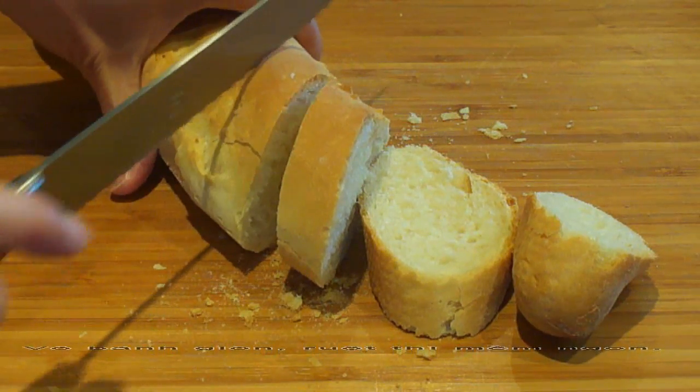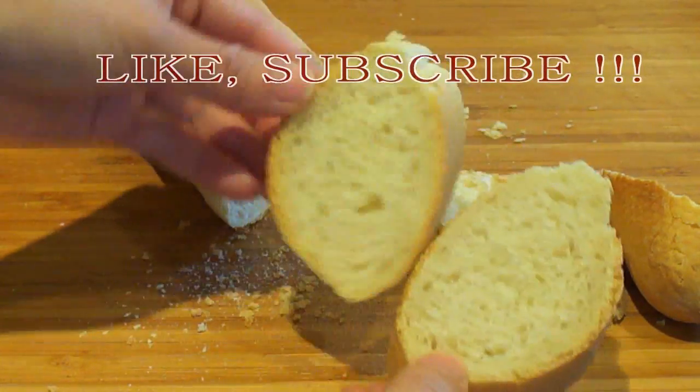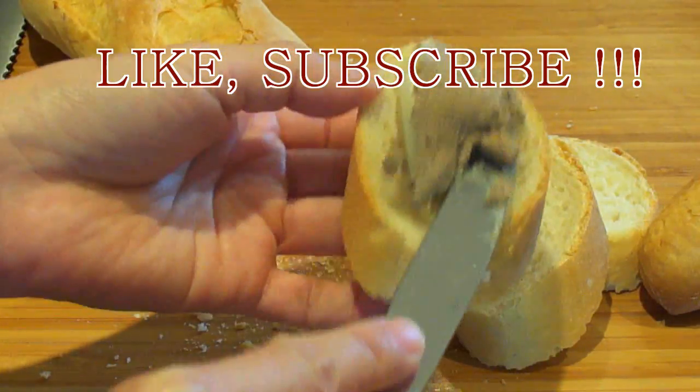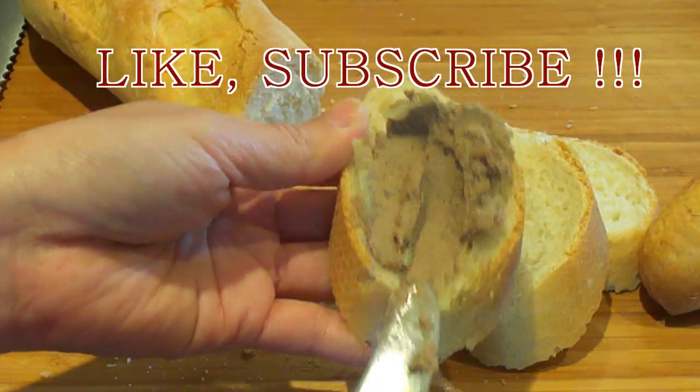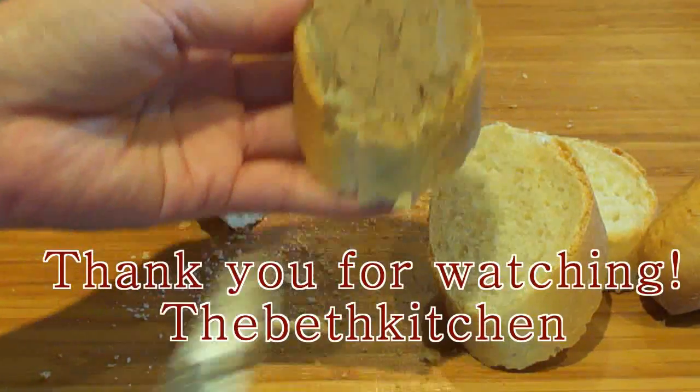There's nothing tastier than fresh baked bread. I hope you enjoyed the recipe. Don't forget to click like, share or subscribe to my channel. Thank you so much for watching and I hope you have a wonderful day.